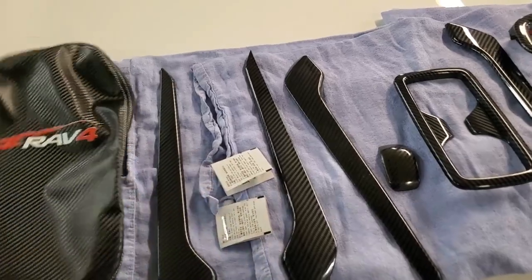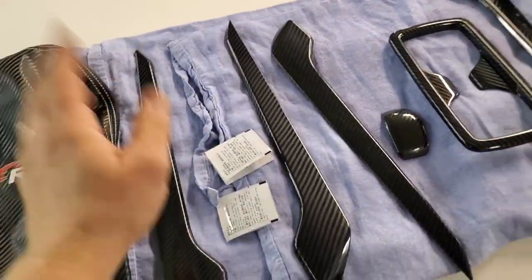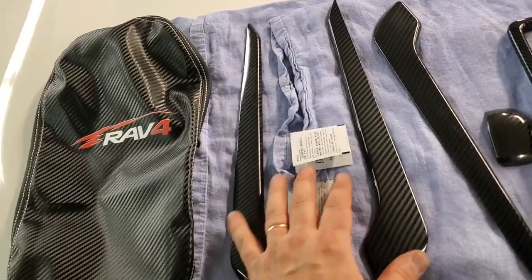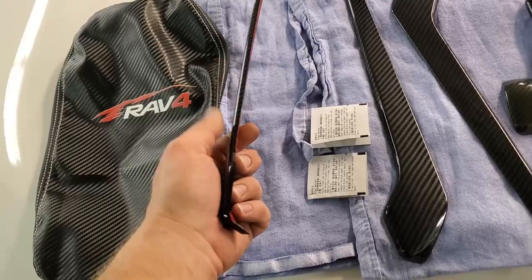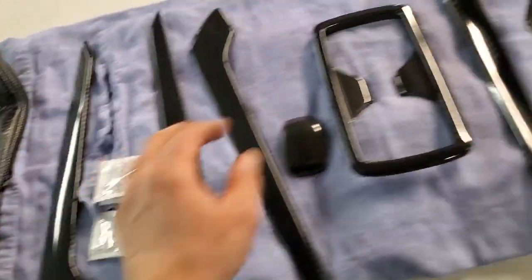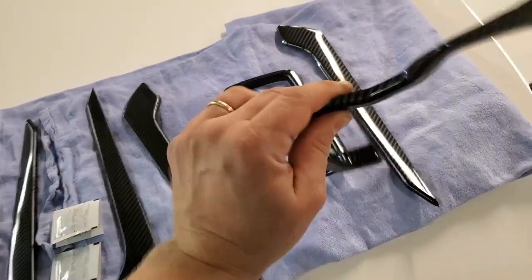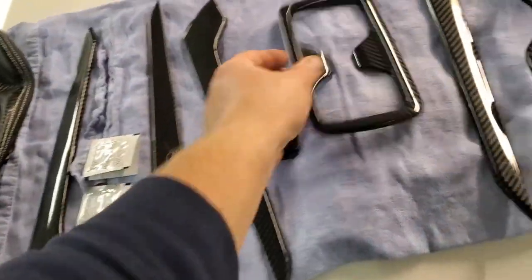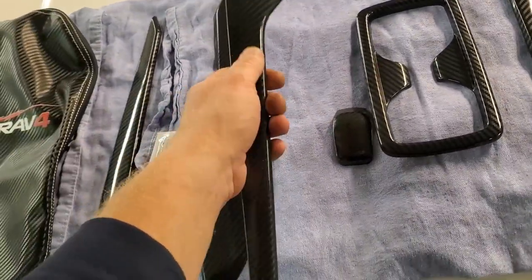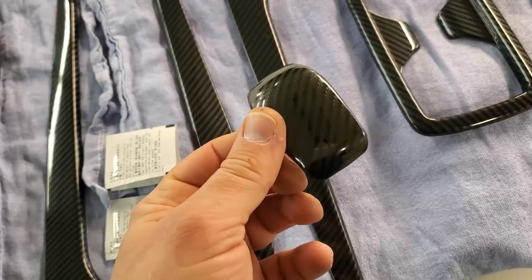They also sent me this piece for the armrest. We've got two panels — one for the driver's side and one for the passenger side — it's a protective carbon fiber trim. We also got the trim for where the cup holders go, trim for the rear doors, and for the shifter knob we have a little carbon trim protector.